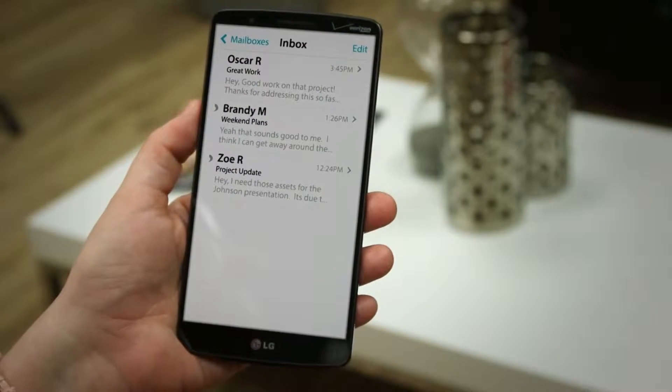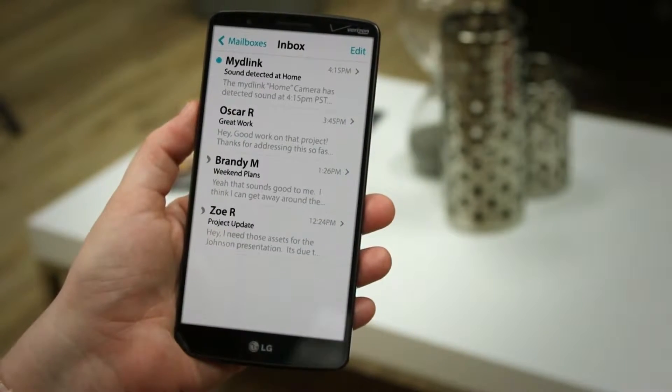The DCS935L is our first consumer 11ac Wi-Fi camera, which means better bandwidth and video streaming. The camera also features sound and motion detection with push alert notifications, so you'll always know what's up at home.